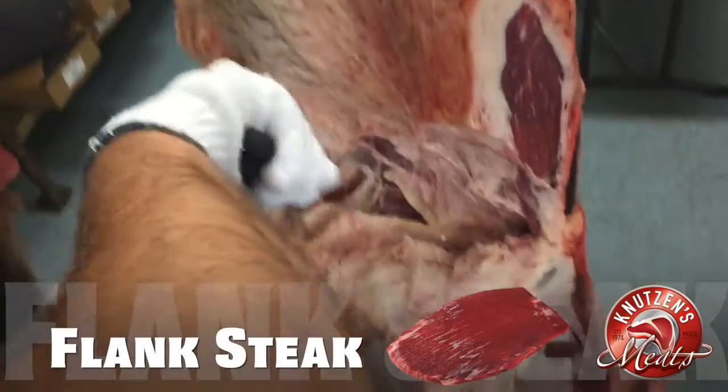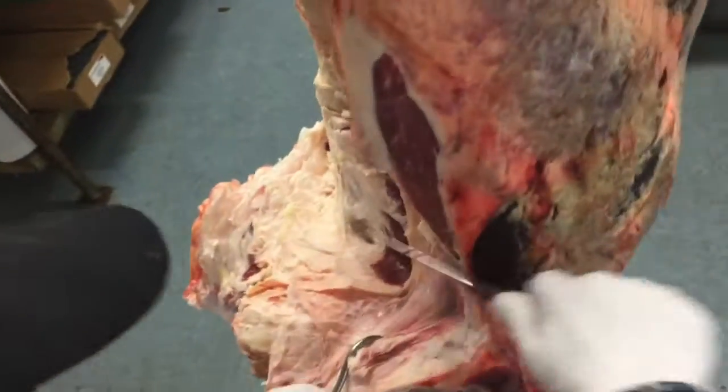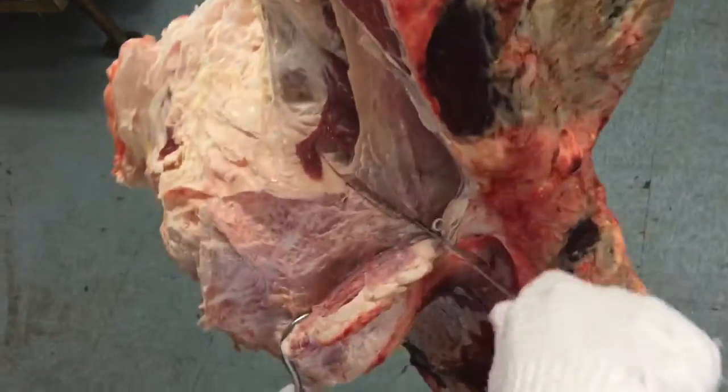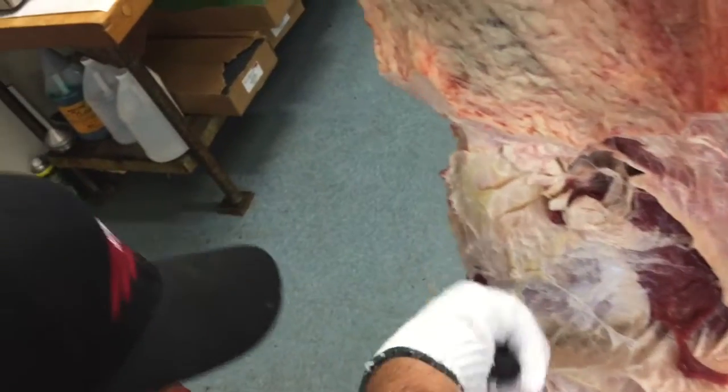The flank steak is a great steak. We sell it here at the butcher shop. We like to marinate it in our apple bourbon seasoning. You can marinate it in your favorite kind of marinade, and you can grill it or broil it in the oven. It's a fantastic steak.